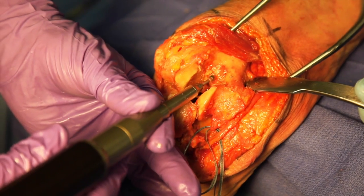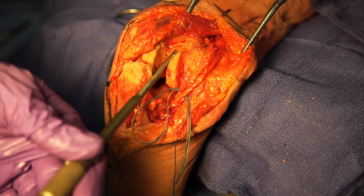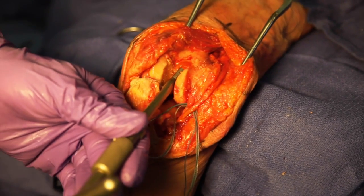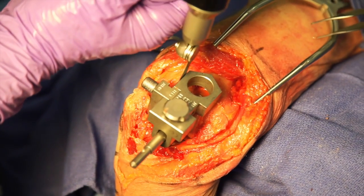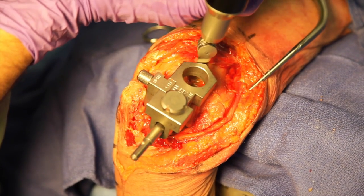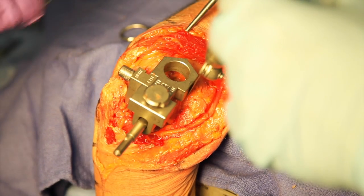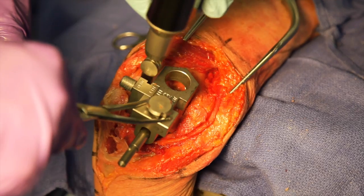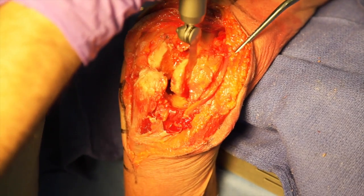A high-speed burr is used to gain access to the medullary canal of the humerus. The humeral alignment guide is then inserted with the aid of a T-handle and malleted into place. The humeral cutting guide is then attached to the intramedullary alignment guide. The cuts are defined using an oscillating saw. The alignment guide and humeral cutting guide are then removed.